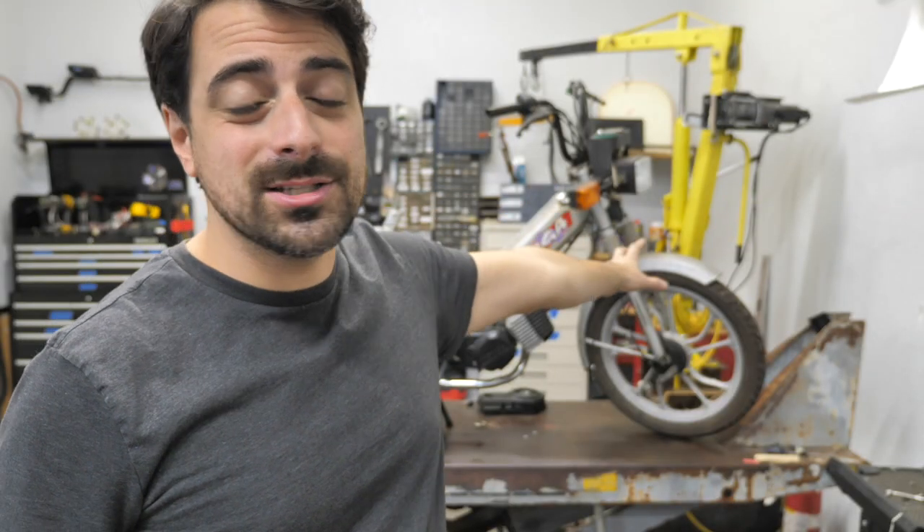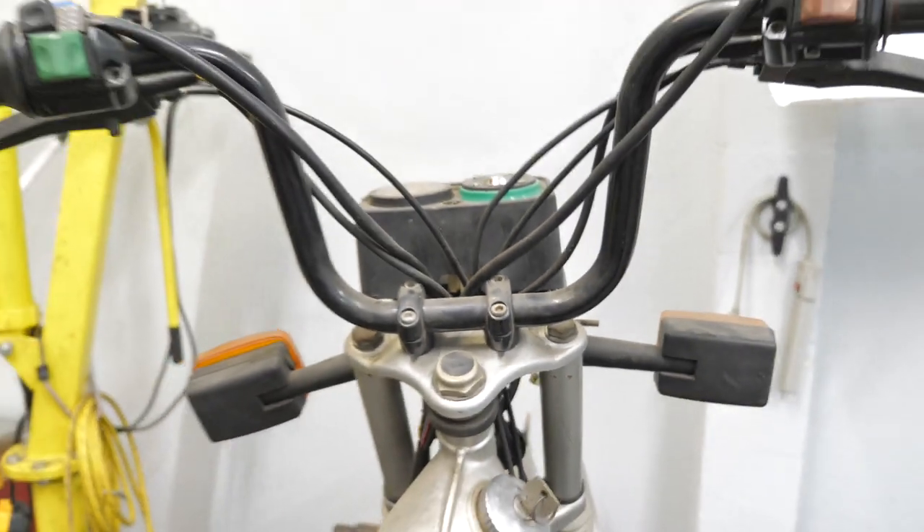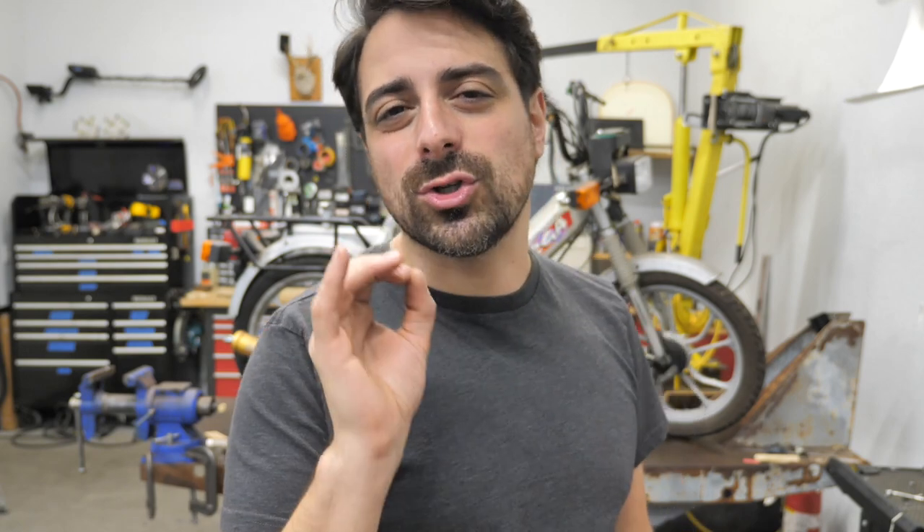Let's start with the easiest thing that you could possibly do to your moped: the handlebars. You notice these bars are the stock bars, way up high, and just the overall feel of them is a little grandma. We're gonna try something different, a little more aggressive.